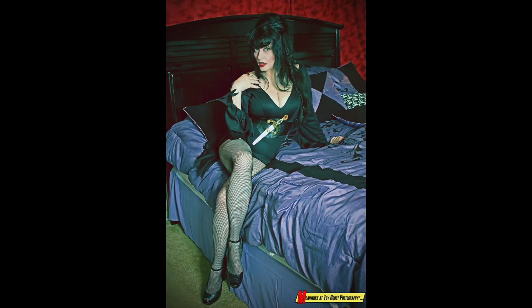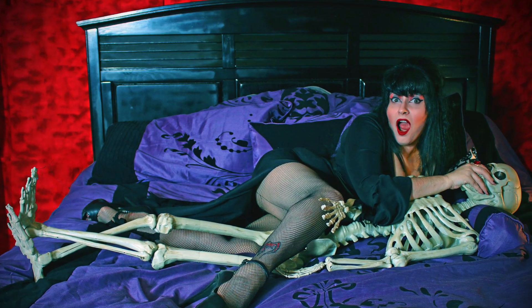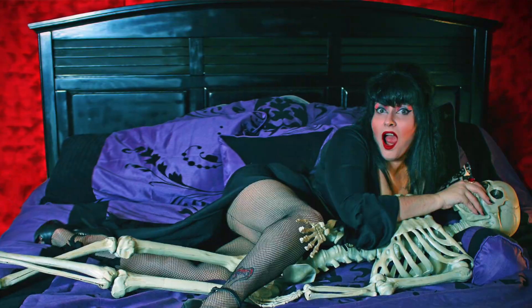I participated in an Elvira photoshoot and sent in several photos for him to pick from so he could actually do a proper portrait of me as Elvira. The package arrived just the other day. I am so excited and now we're going to unbox it.